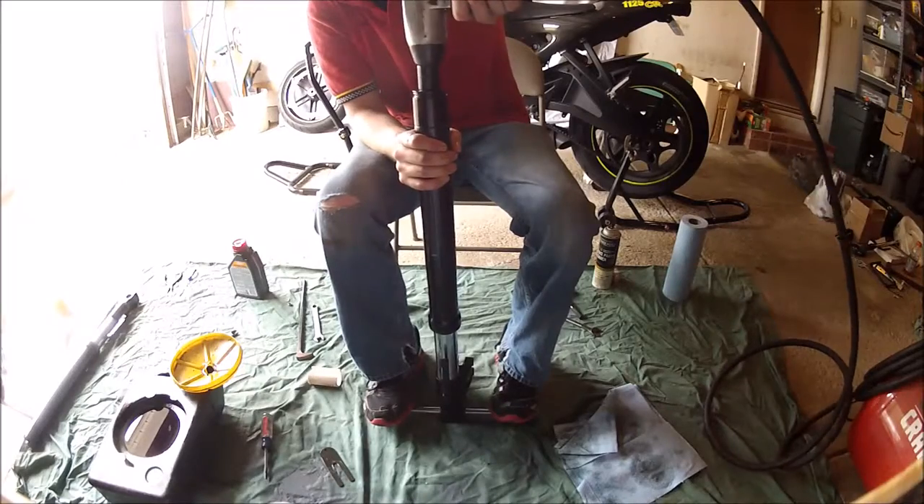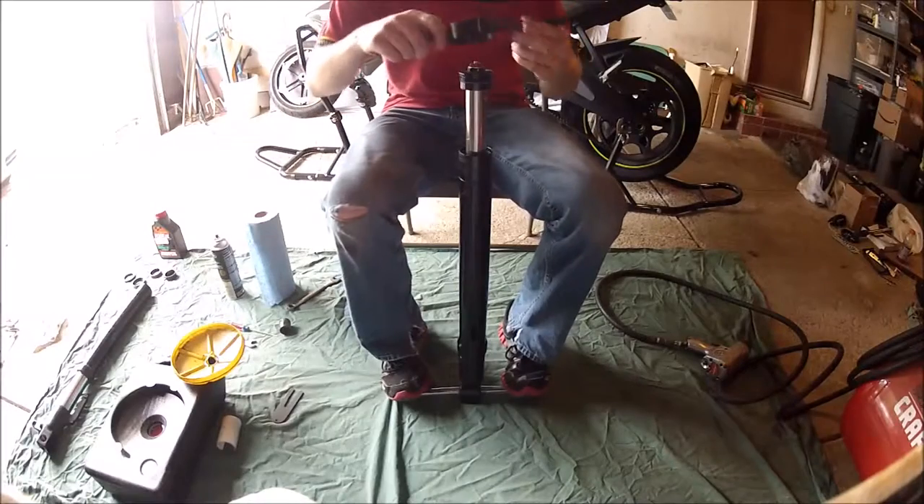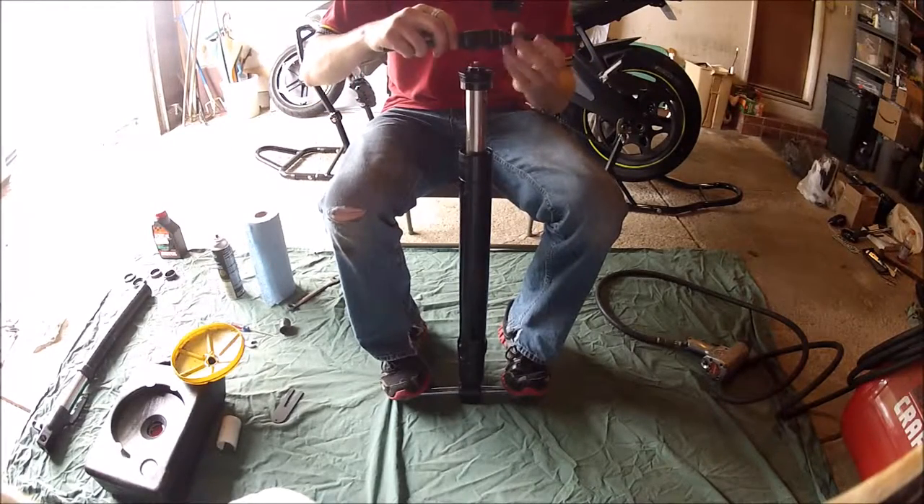Use an impact socket and an impact gun so that you can undo the top clamp. Once that top clamp is removed, you will need a special tool.